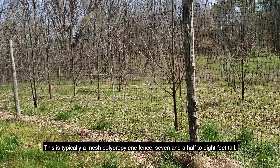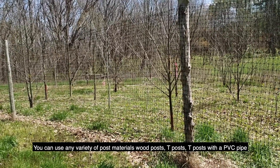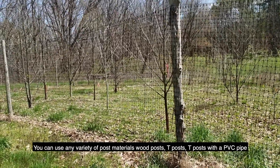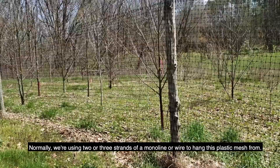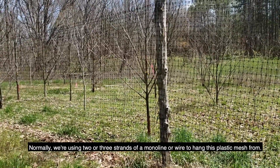This is typically a mesh polypropylene fence, seven and a half to eight feet tall. You can use any variety of post materials — wood posts, tee posts, or tee posts with PVC pipe attached to them to extend them. Normally, we're using two or three strands of a mono line or wire to hang this plastic mesh from.